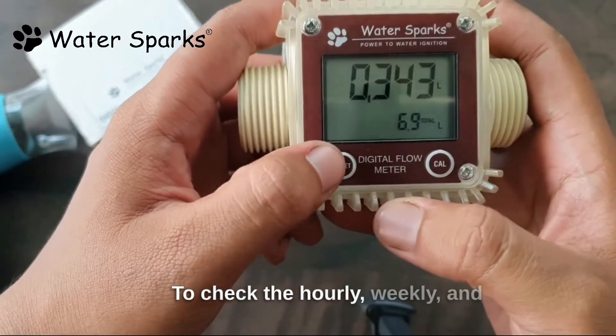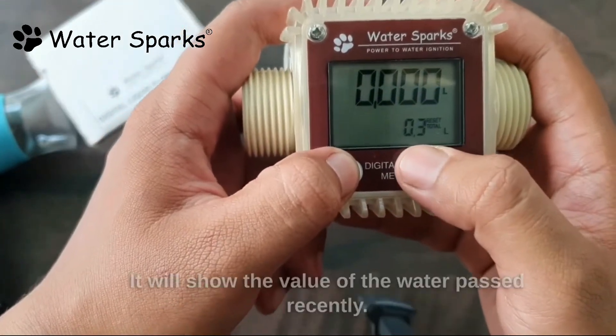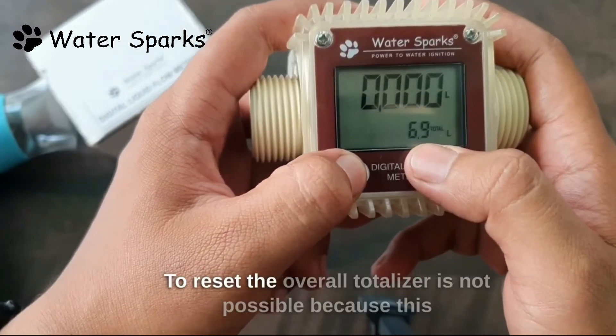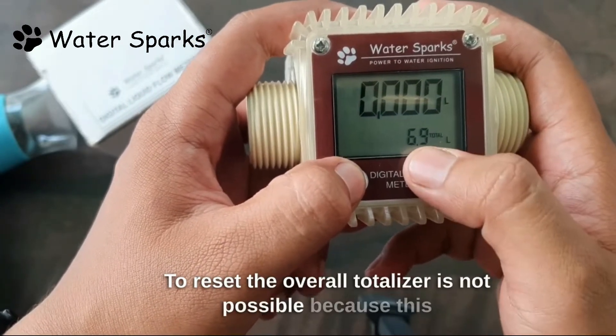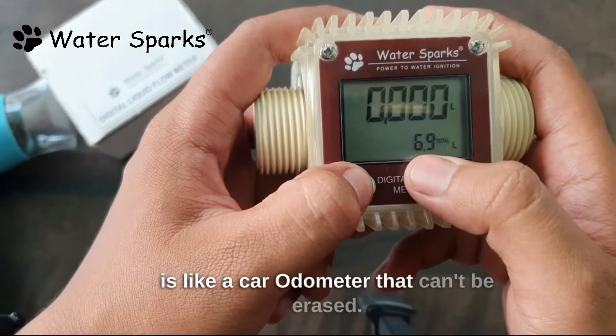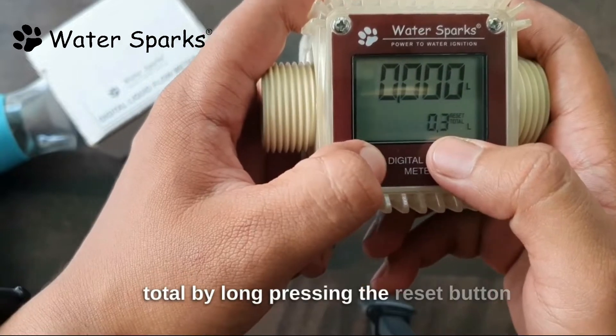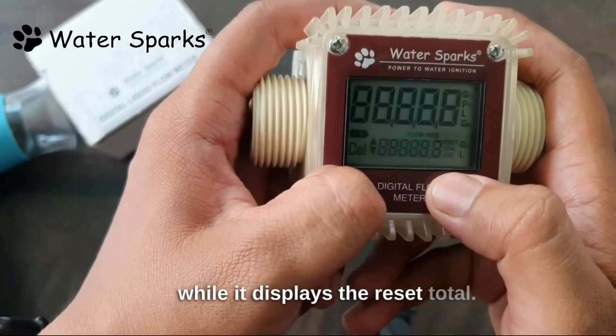To check the hourly, weekly, and daily readings, press the reset button — it will show the value of the water passed recently. To reset the overall totalizer is not possible because this is like a car odometer that can't be erased. But you can erase the other periodical totals by long pressing the reset button while it displays the reset total.